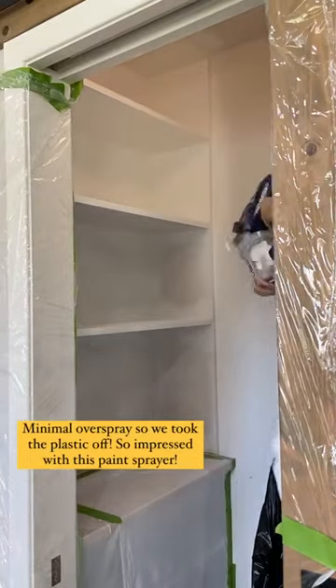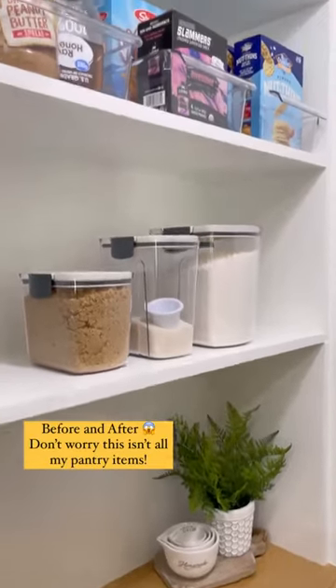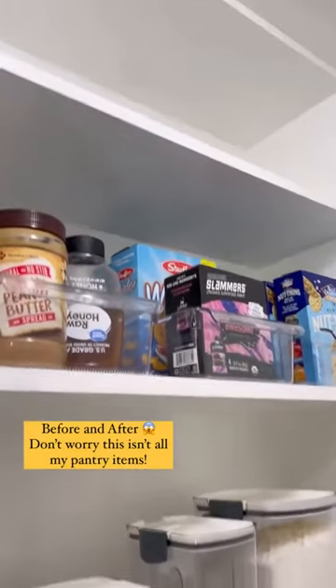Not only does it have little overspray, but it goes on so smooth. Here's the before and after of the pantry — I absolutely love how it turned out.